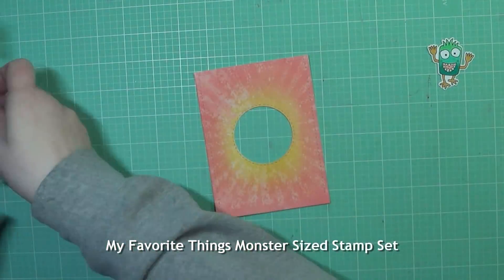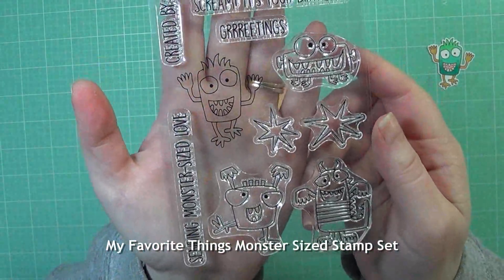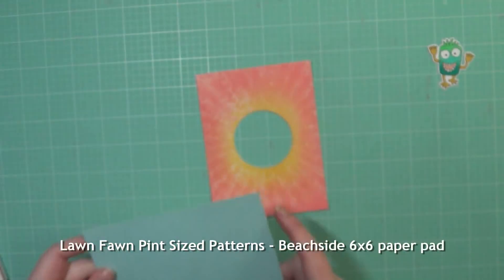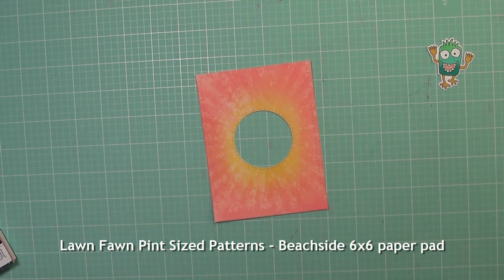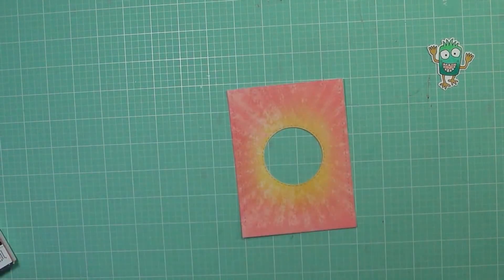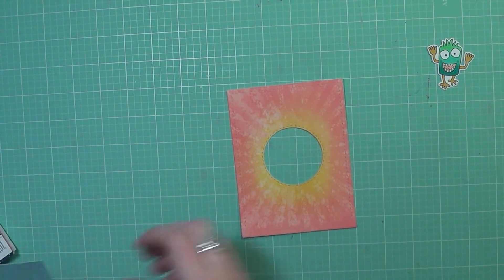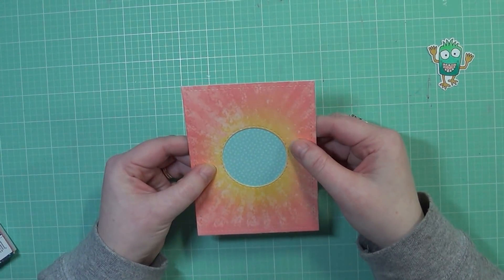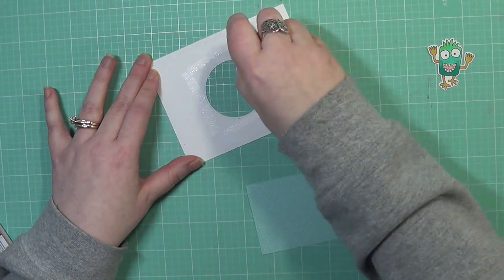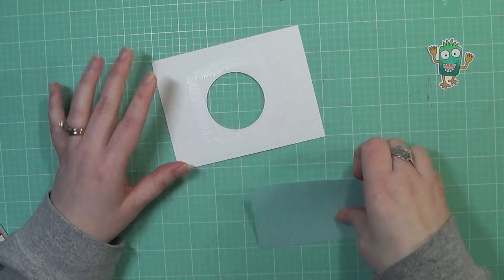Off camera, I went ahead and die cut and colored my little monster here just to save some time in the video. I did use my Copic markers to color him just kind of simply, and I'm also going to be using some pattern paper from this Lawn Fawn 6x6 paper pack. I just chose a pattern that had some stars on it.